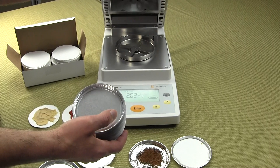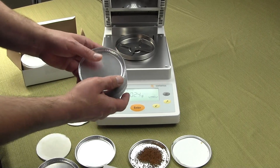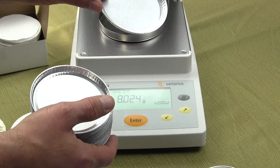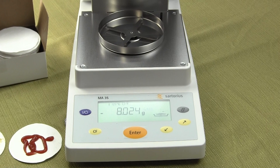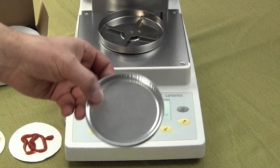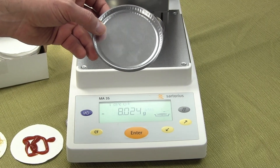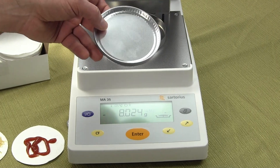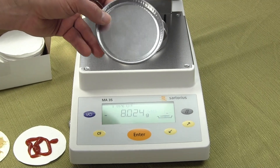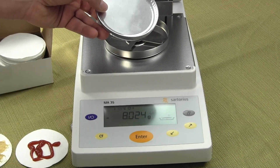We're showing you a Sartorius MA35 moisture balance and we're just trying to show you the consumables. These aluminum pans should never be reused — they are basically disposable and every test you run you should be using a new aluminum moisture pan. These oil-free aluminum pans can handle heat up to 1,250 degrees Fahrenheit, so they can handle really any temperature for any of the moisture balances on the market today.